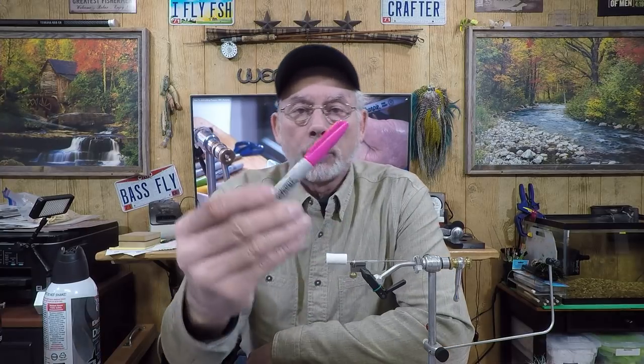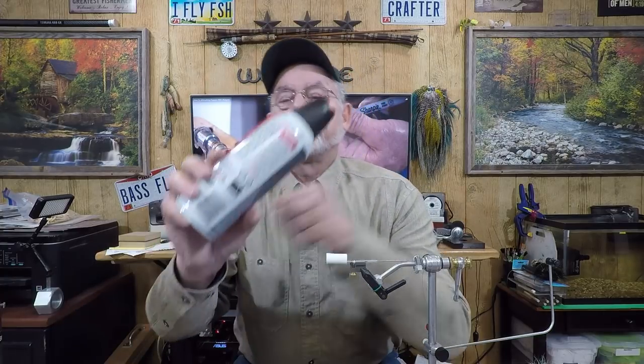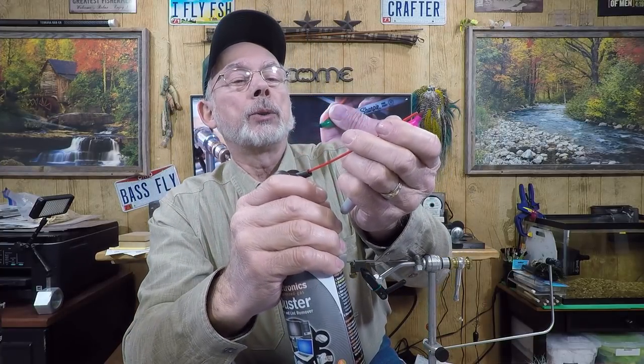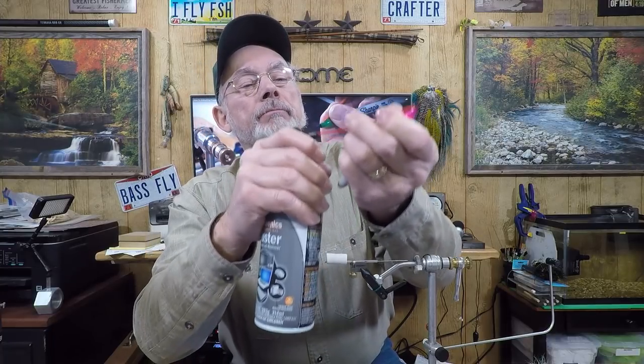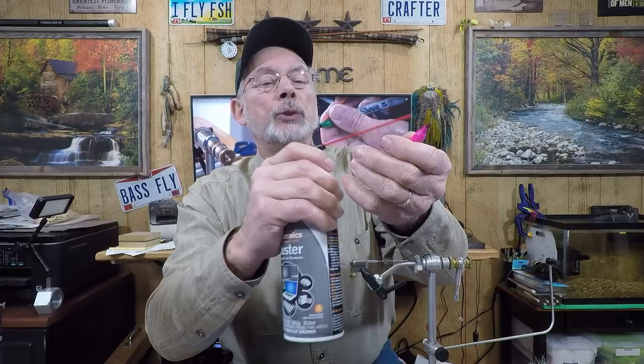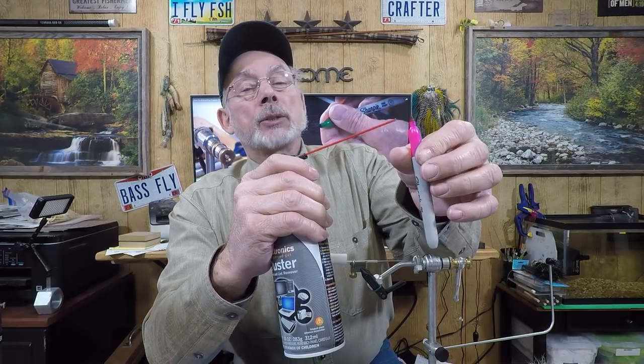Hey everyone, Mike here. About two years ago I produced a video on how to airbrush with Sharpies. It was a simple matter of using a can of compressed air, taking the extended nozzle or hose off, sticking it into the can, then holding the Sharpie and trying to line up the hose to airbrush whatever it is you wanted. The problem was that it would kind of move around, fluctuate a little bit and affect the actual spray of the Sharpie. So what I want to do is show you something I came up with that's really easy and takes this technique even closer to an actual airbrush.